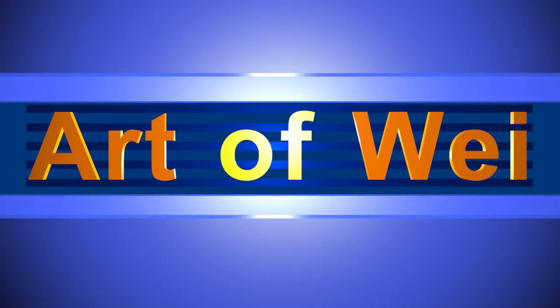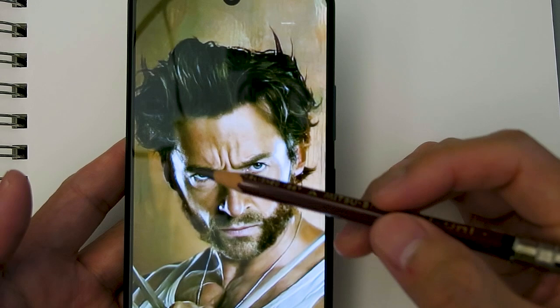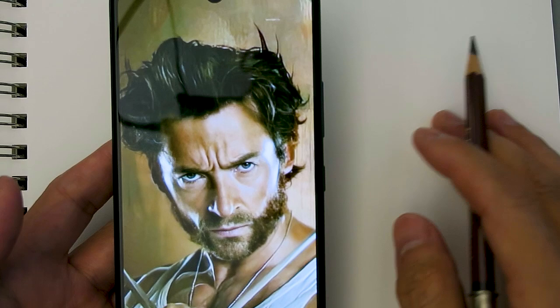Hey, welcome back. Let's draw Wolverine - Hugh Jackman. This was requested by one of you guys. I found this image and it's pretty cool - it's got some very dramatic lighting with nice side lighting, a cool expression, a little bit of a mean face, and some facial hair. So it's a real mixture of different elements. Let's see how this one turns out.